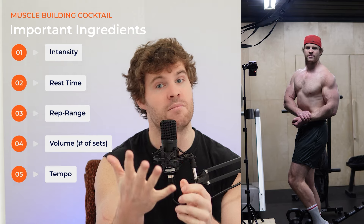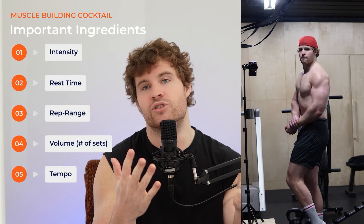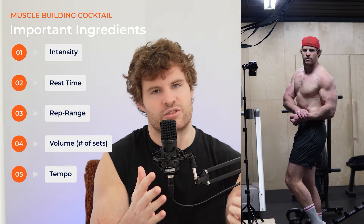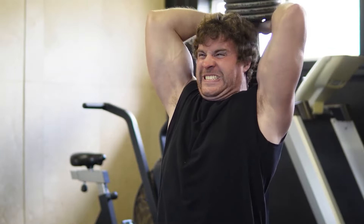my volume, my tempo, than have somebody force me to do a certain exercise for a muscle. Given that it's a half-decent, reasonable exercise, I'm good with that as long as I can push really hard, rest a decent amount of time in between sets.